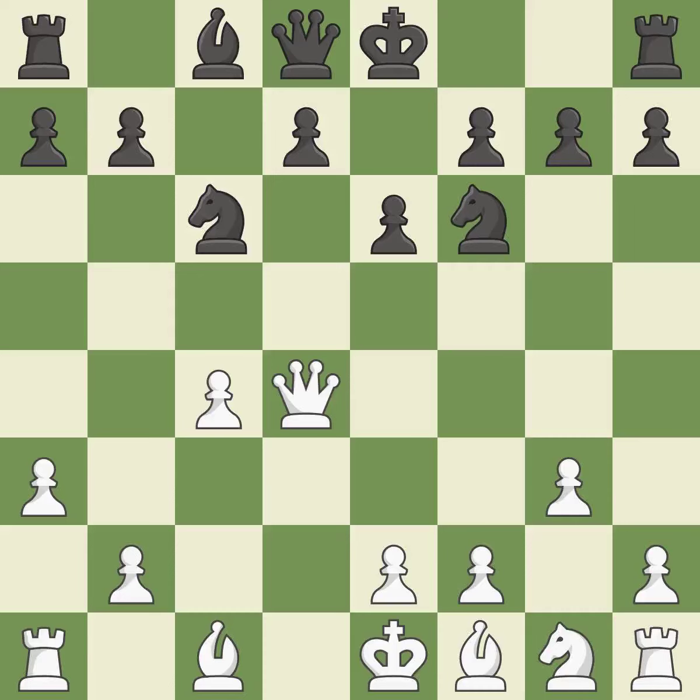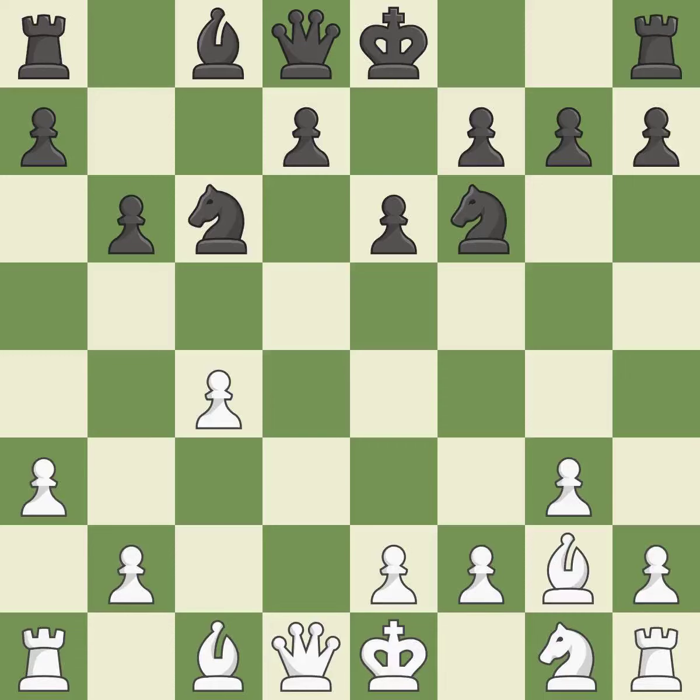This activates a piece and simultaneously wins time by attacking an opposing queen — it is best. This moves the queen to safety — it is best. The bishop is prepared to move into a functional square. By positioning the bishop on a potent diagonal, this fianchettos the bishop — it is quite good.